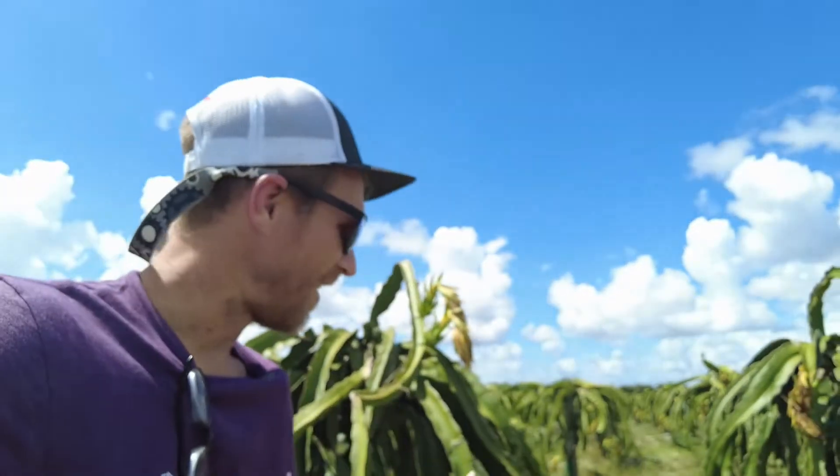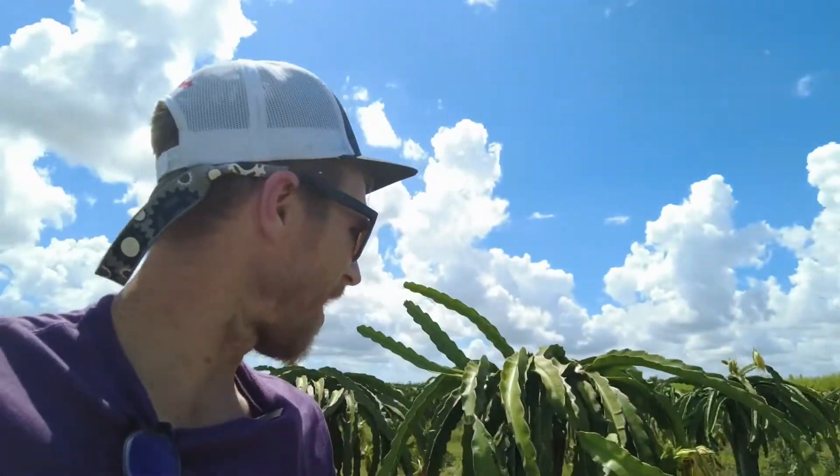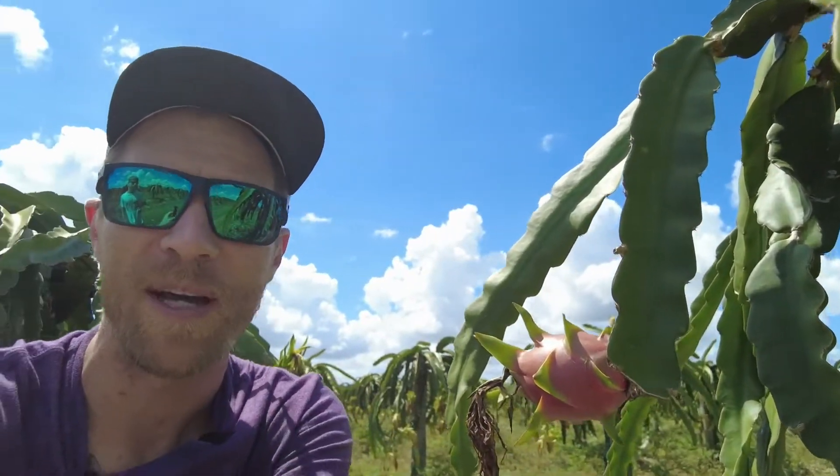So this crop behind us is not ready to be picked yet. There's a couple that almost look like they're ready — it looks like this one was already picked, so they're waiting for more to be ready. But it's like these are cactus, everyone. We're gonna go over to a field that is harvesting right now to show you how you get these picked or clipped off of the vine.